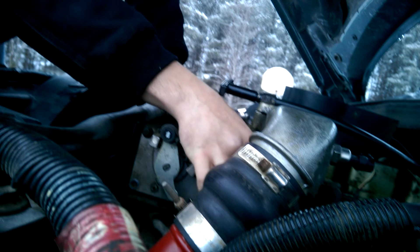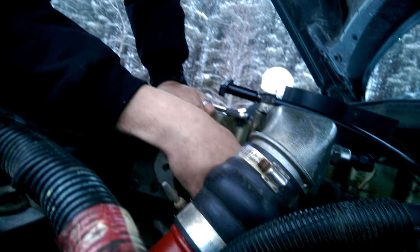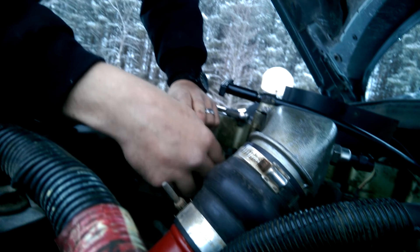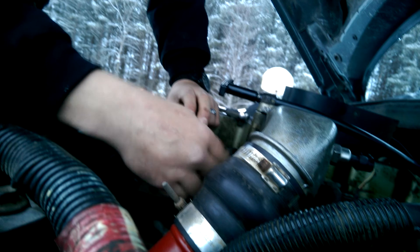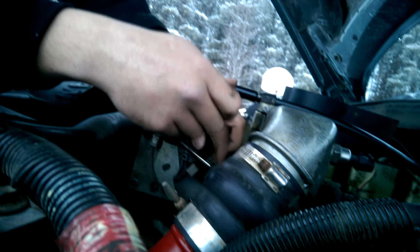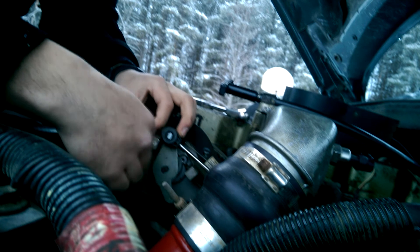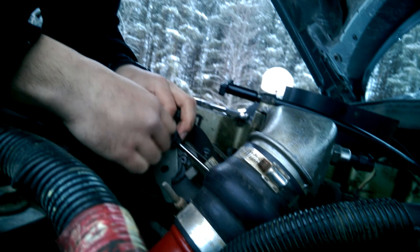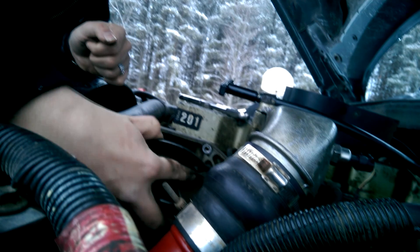This one's kind of a pain. If I had new intake gaskets, I'd just pull that intake horn right off there, but I don't, so we're not. One more to go and then get to the sensor. Okay, that's the last bolt. There's our sensor. I'll go ahead and unplug it.